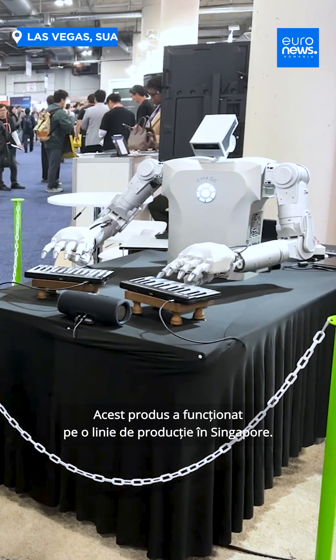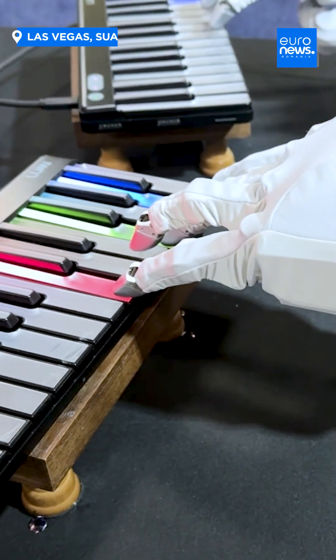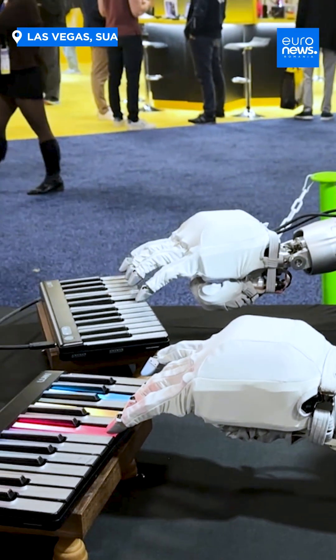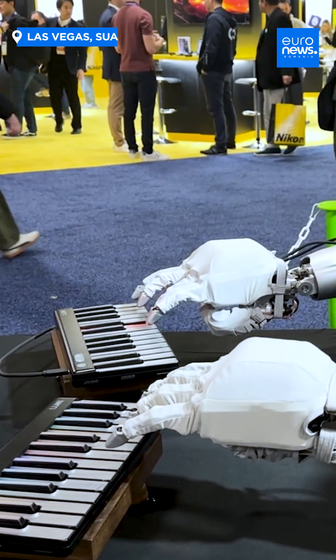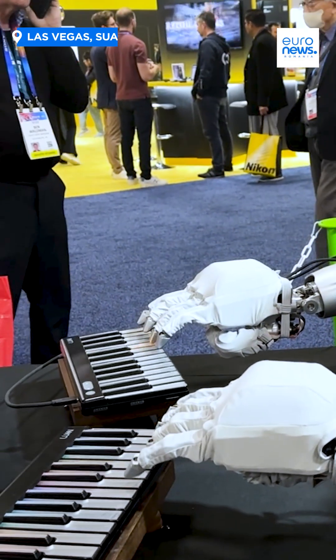The primary task is not just playing piano — we want to show the sturdy hand that we have, which can do multiple industrial applications. This product has been running on a manufacturing line in Singapore. One of the use cases run in Singapore is a case packer: picking up input boxes and putting them into larger boxes.